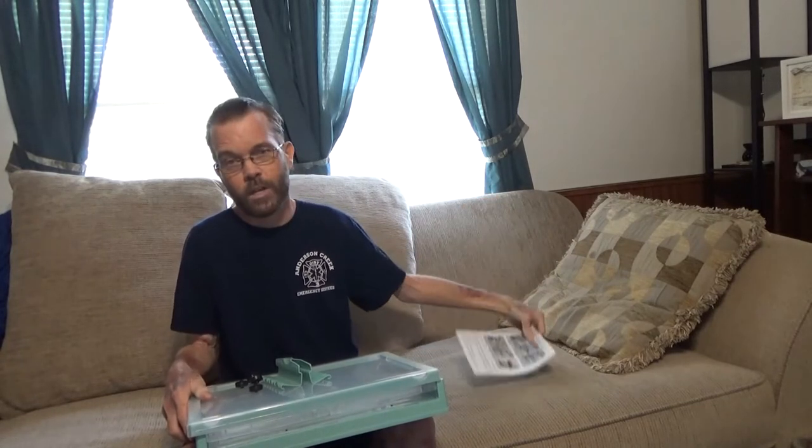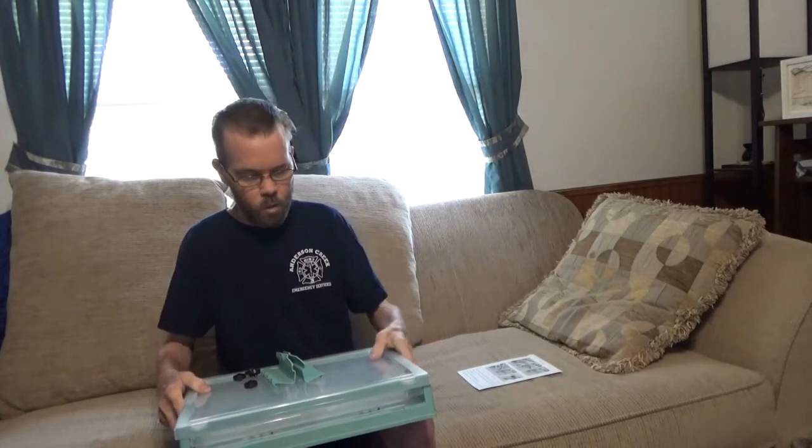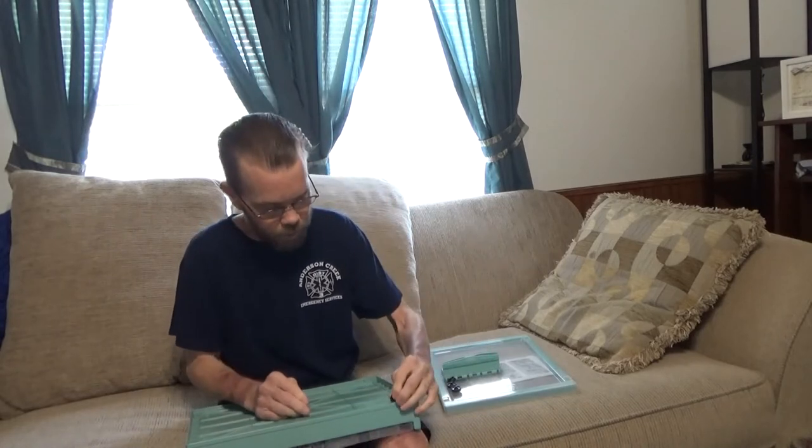And when it's collapsed down like this, it's only 3 inches. So you can store it under a bed, a chair, a couch, whatever you like. There are wheels that are optional, so you can place those on the bottom.